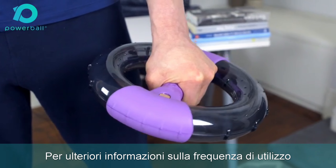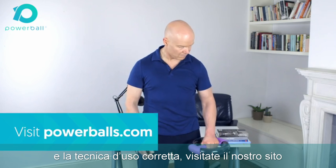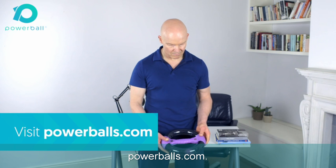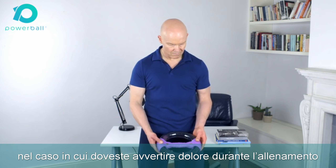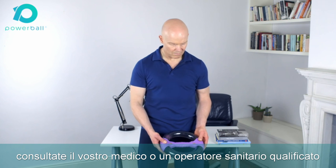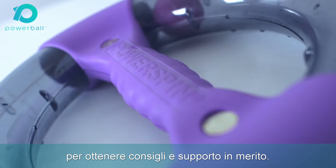For more information on usage frequency, repetition, and technique, visit our website powerballs.com. Thanks for watching, and remember — should you experience any discomfort while exercising, speak to your doctor or other qualified healthcare practitioner to get the best advice and support.